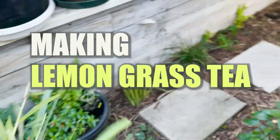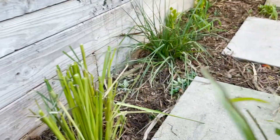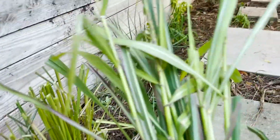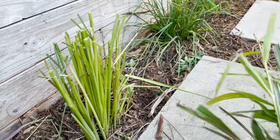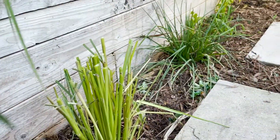I just got through cutting down my lemongrass plant here because it was getting a little bit overgrown in the winter and a little bit scraggly. So I decided to cut the top off and just let it regrow all new growth.